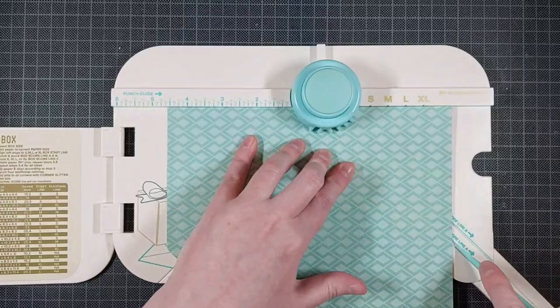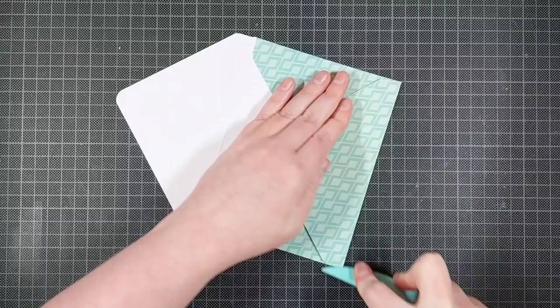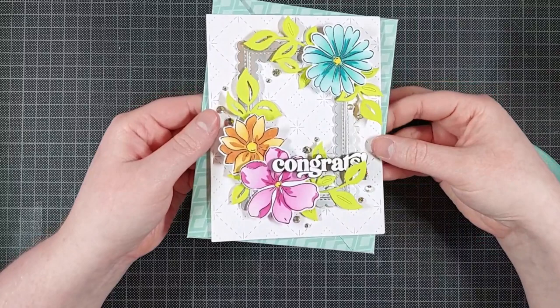For my matching envelope, I am just keeping things simple. I found a teal cardstock that I thought fit my flower really well, and the pattern, which is also somehow diamond-shaped, fit my background really well. So I thought that was a good paper to use for this envelope. I folded an A2 size envelope with a VR Memory Keeper Sponge Board, and that's it.